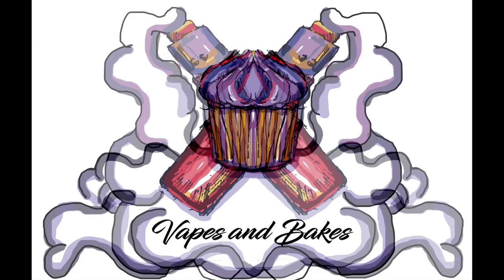Hello, I'm Josh and I'm Cam, and we are Vapes and Bakes! Hello and welcome to our next episode of Vaping and Baking.